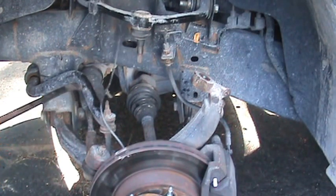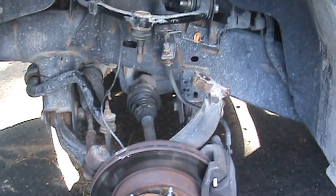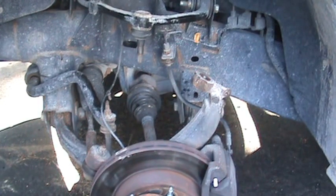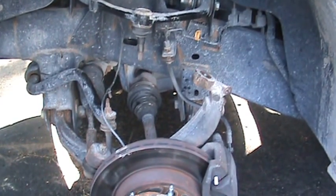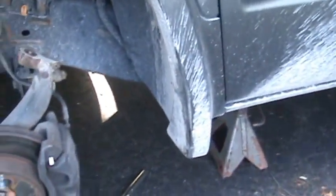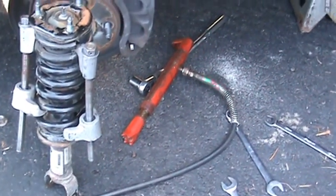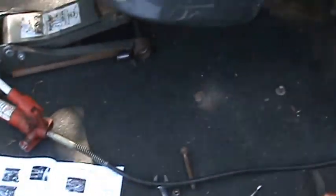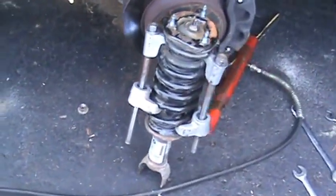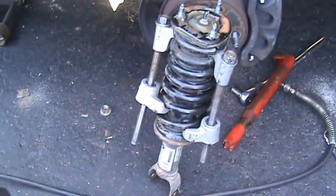Took this wire loose so we didn't damage it. Took the bolts loose on the top. And used my little dealie here — for body work — a little hydraulic cylinder and a pump. We pump between the upper control arm and the lower control arm.